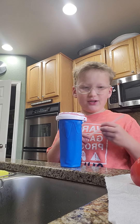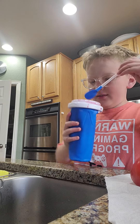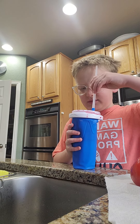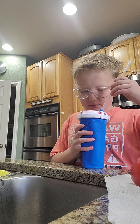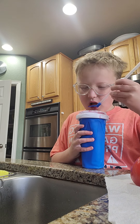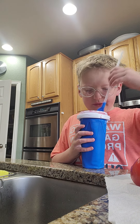Guys, I made the slushy — it took a while but we made it. Look, I squished it for some time. Can I mix it? That thing's really good but it's melting quickly.